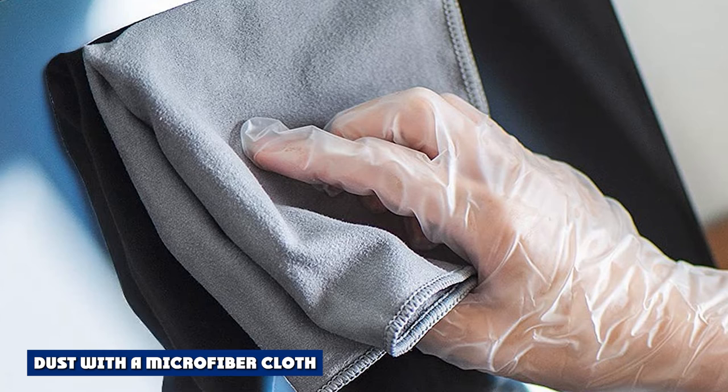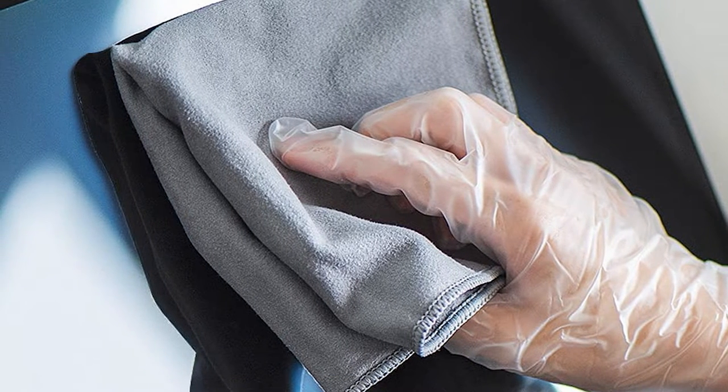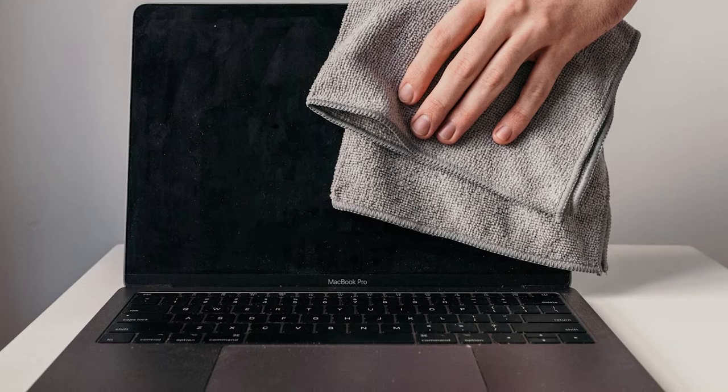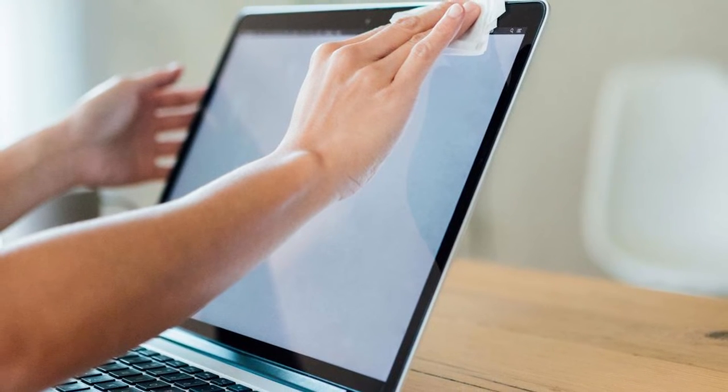Use a clean microfiber cloth — or surprisingly, an eyeglass towel — to wipe away dust from the screen. Fold the cloth in quarters, start at the top of the monitor, and wipe side to side. Then move to a clean side of the cloth and wipe from the top to the bottom to capture all of the dust.